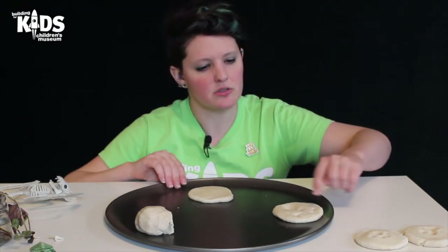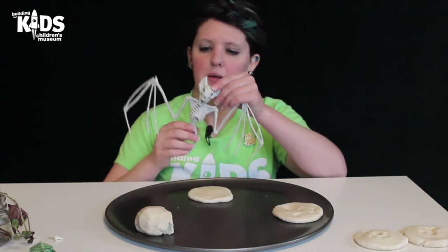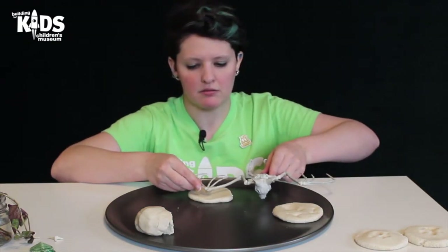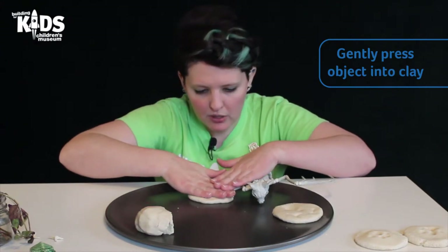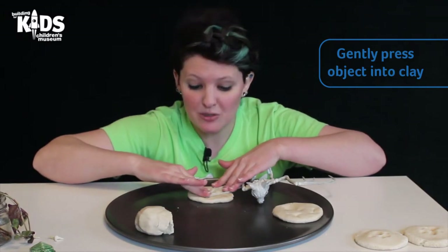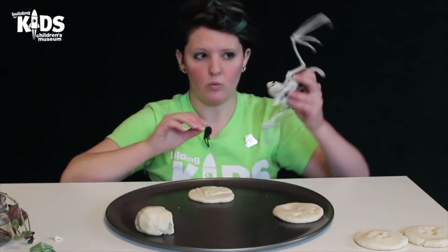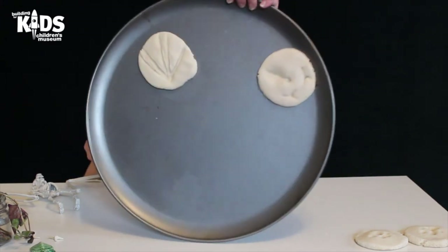I already did the turtle and the shark teeth on this one, so I am going to do my little Halloween decoration — my bat. I think I am going to do his wing; I am going to press his wing in. I will put it on top and then use my hands to press down. Make sure you are using something that can be cleaned or that it is okay if it gets damaged. I am going to peel it back up. Oh, that is pretty cool! Can you guys see what we have got so far?